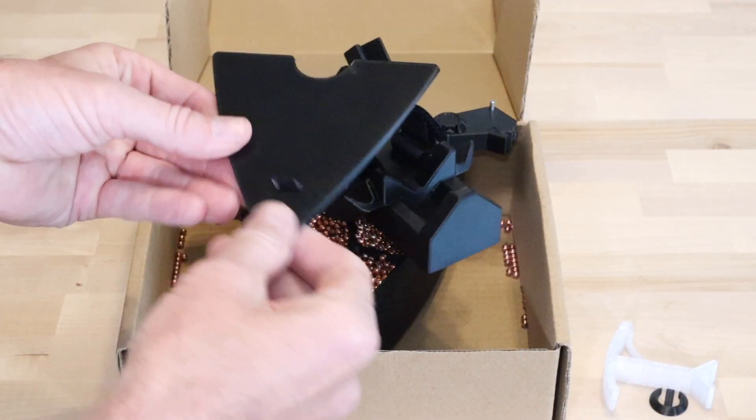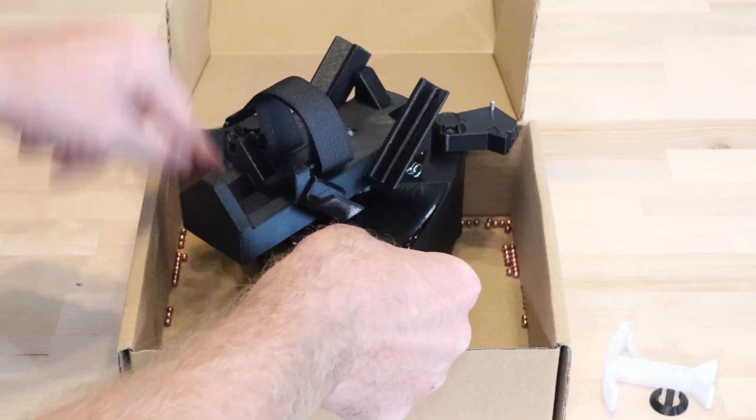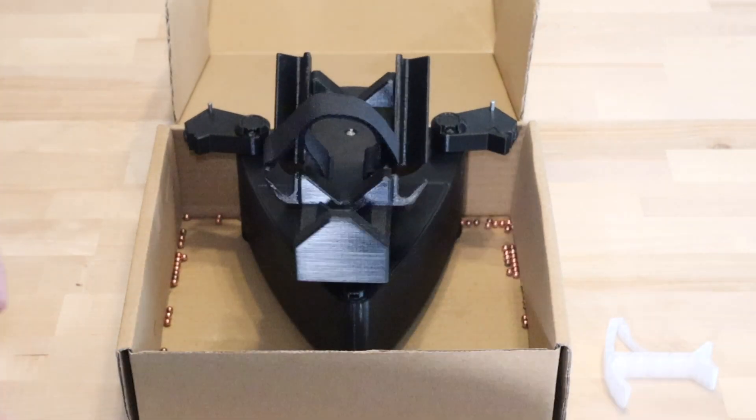Now reinstall the cover. Make sure that both front corners are fully seated and that the cover lays flat. Finish by reinstalling the retention clip.